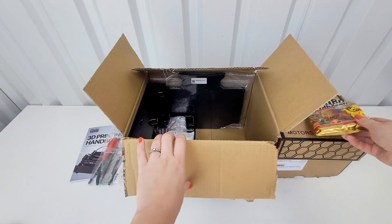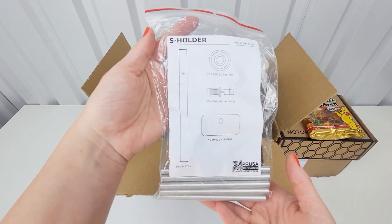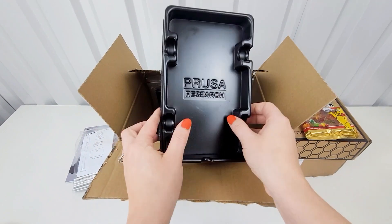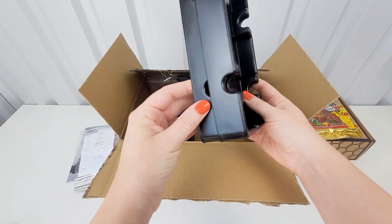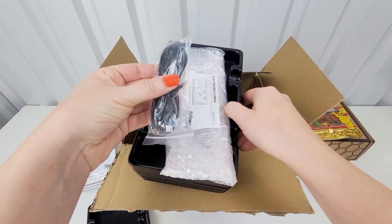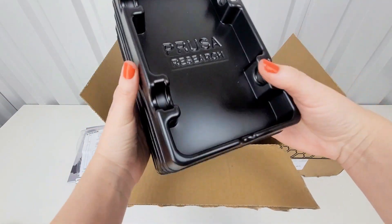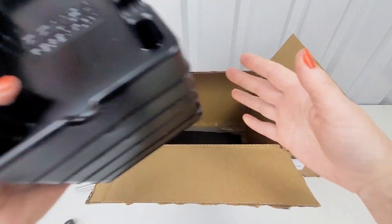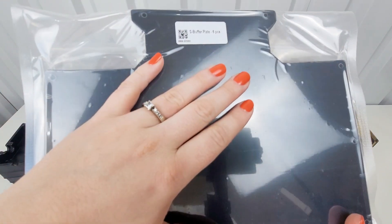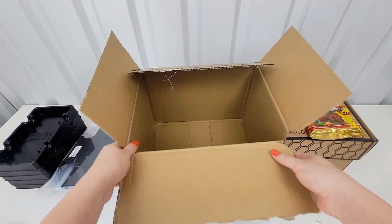Motors and multiplexer. We have a handbook and tools. We are getting the Haribo gummies. We've got the S-Holder. I'm not sure what this is — if this is a filament holder? We've got a little cord. Electronics MMU. We've got a total of five of these — I guess that must have something to do with a spool holder. And this says S-Buffer Plate 6, six piece.